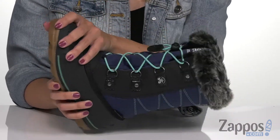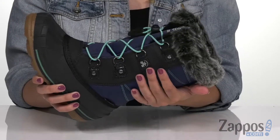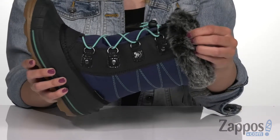It's got a waterproof rubber shell and a quilted upper. The water-resistant nylon soft shell gives you 200 grams of 3M Thinsulate insulation, so it's gonna keep those feet warm.